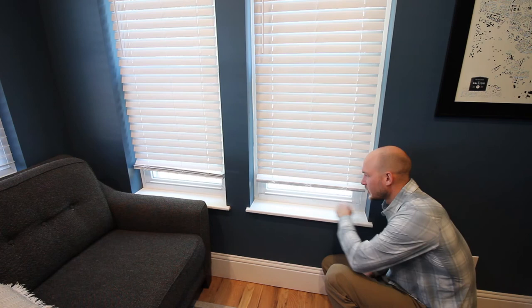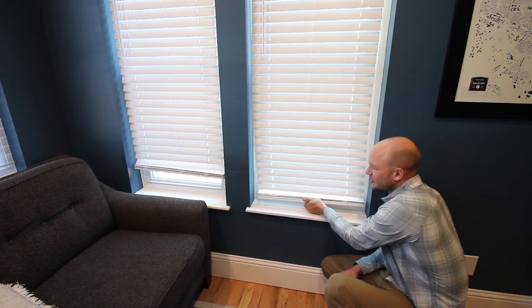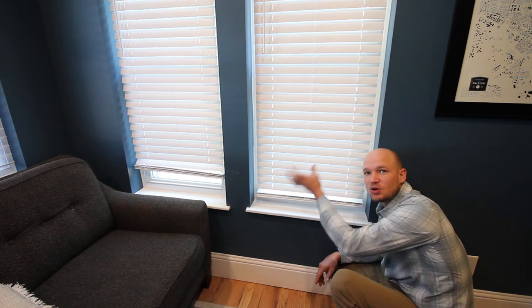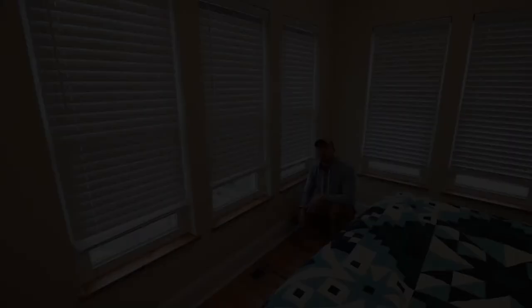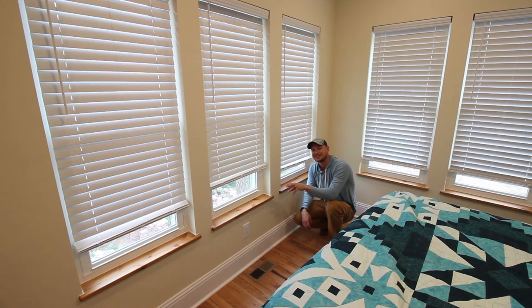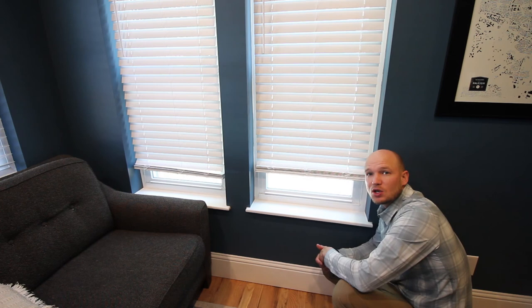We are done with the window stools — caulk underneath, caulk on the sides and the back. Looks good. Got the blinds installed, just a nice setup. With the cased opening done in sheetrock and a wood stool, whether painted or stained, this looks really good. In the master bedroom we did the same thing for the window stools — the only difference is I stained those ones to match the wood floors, the wood door, and the wood furniture we have in the bedroom. I just want to show you it can look good in a wood stain or in paint. Hopefully you've learned something helpful today — please comment, share, and subscribe.